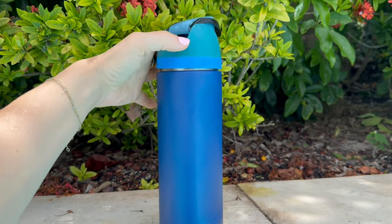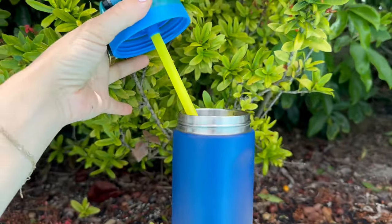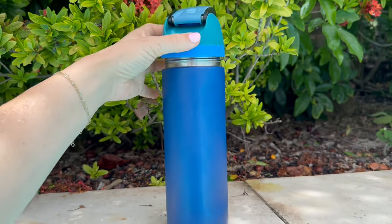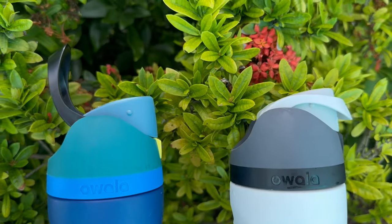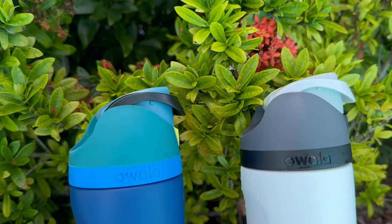The insulation is top-notch. It keeps my water ice-cold for up to 24 hours, and hot drinks stay warm for up to 12 hours. One of the things that sold me is the Loop. It's sturdy, and it makes it easy to take your bottle anywhere, whether you're heading to the gym or out on a hike.